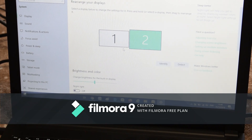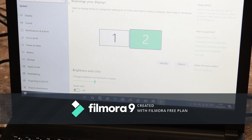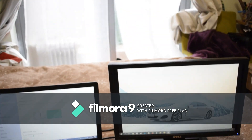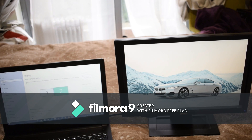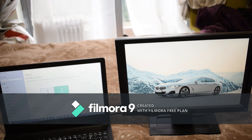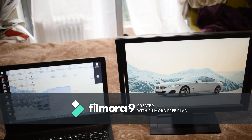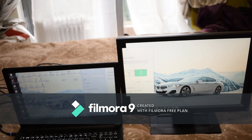Click Apply and now you can drag things between your displays. If you hold down the mouse on a window's title bar you can drag it across to the other screen — it's pretty smooth on this laptop. You can also move the displays closer together in settings so the transition looks more realistic.